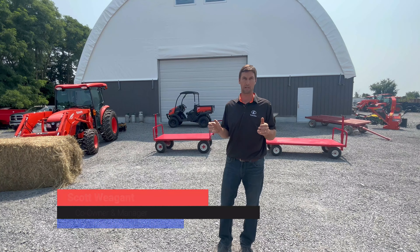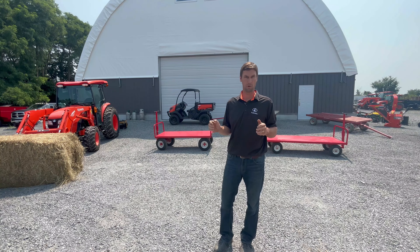Hi everybody, Scott Wiegand from Wiegand Farm Supplies. Here to talk about our Creek Bank Multi-Purpose Wagons. It's a great Ontario-built product that focuses on giving people the option of feeding big square bales inside the barns, as an option to small square bales. A really popular trend right now, and this is how you can do it an awful lot easier. Let's take a look.